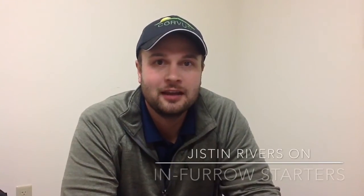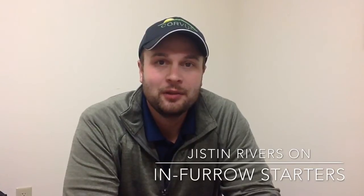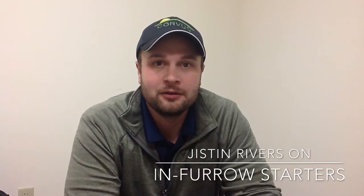Hi, I'm Justin Rivers from Novus Ag. It's time to start thinking about planting time. So if you have a planter with in-furrow capability, it'd be wise to start thinking about your starter program.